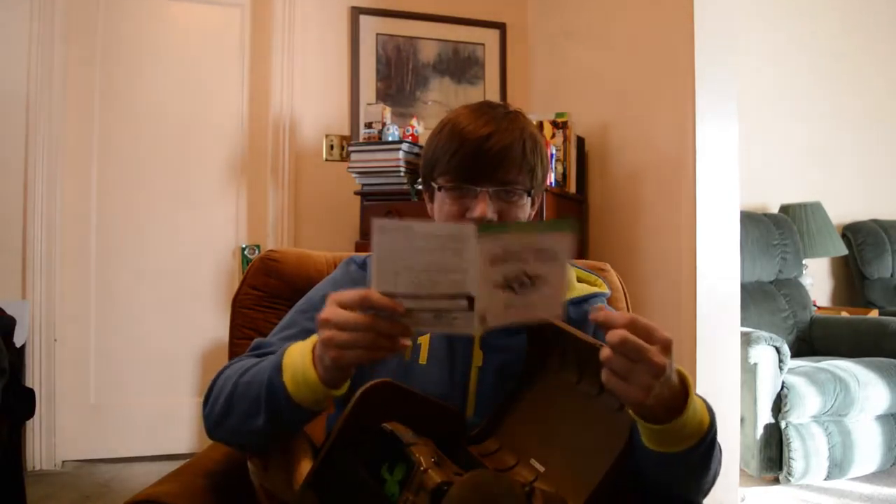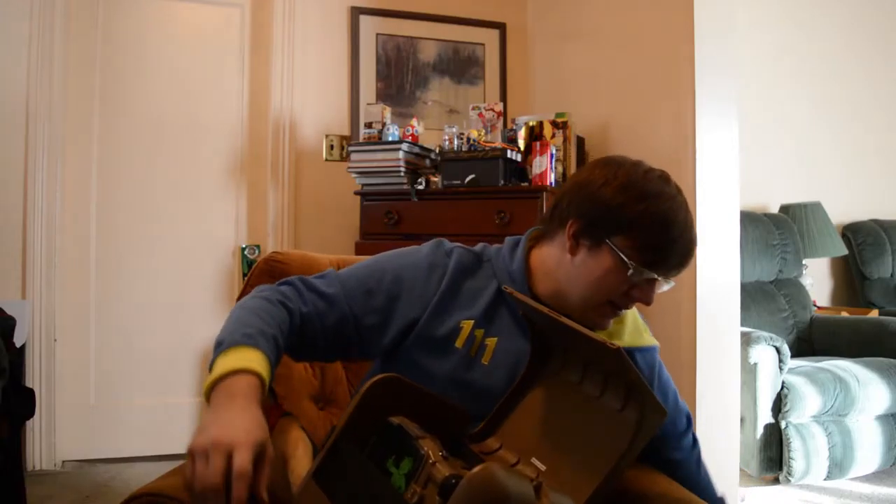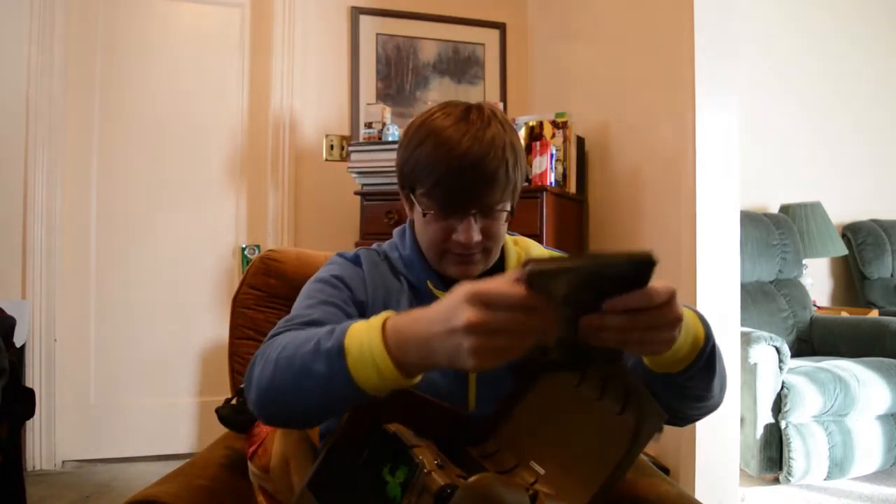And then we have the manual — the best thing ever. It comes with a code for Fallout 3 on the back, which you all just saw, but I've already redeemed it by now so there's literally no point in trying to redeem that. But look at this amazing manual — it's got buttons! The only good thing about this is that it comes with a code for Fallout 3. And then we have the inside of the case — it's a workshop thing.